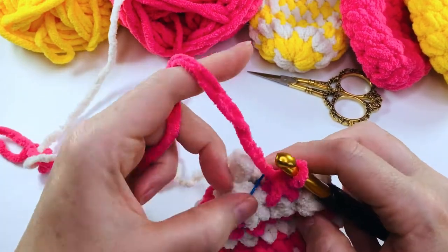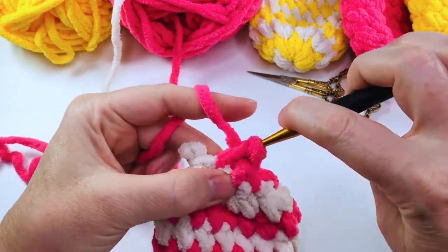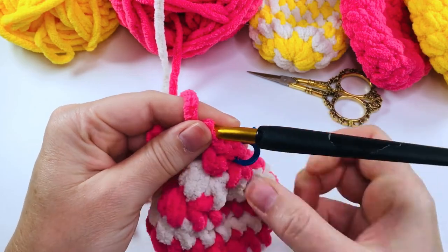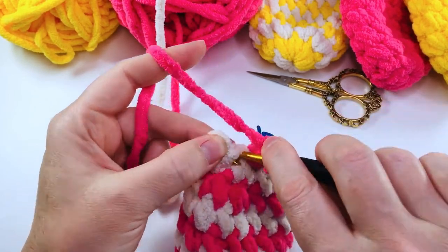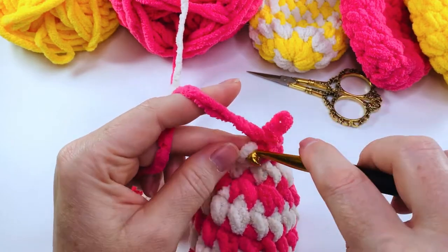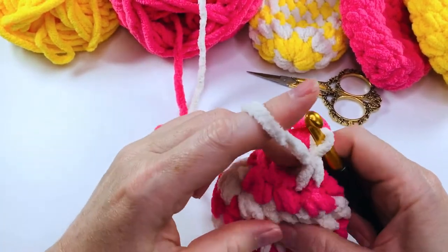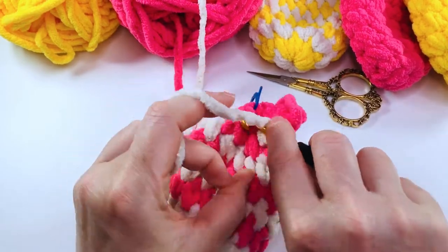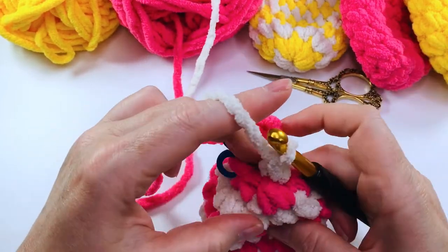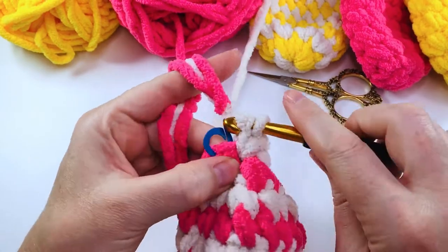The next round we're going to start increasing again. So remove that marker, put two single crochets into the next stitch, place your marker into that first single crochet, two single crochets into the next stitch — change color — two single crochets into the next stitch, and two single crochets into that last stitch.